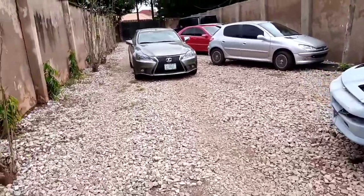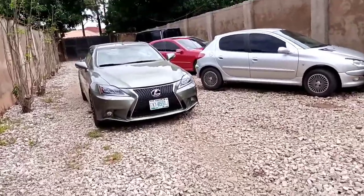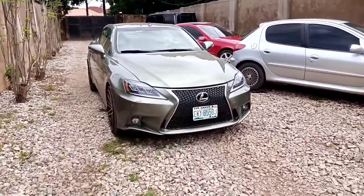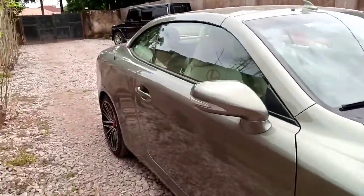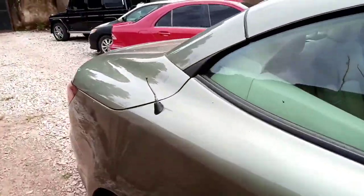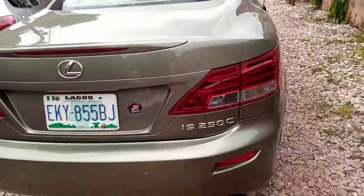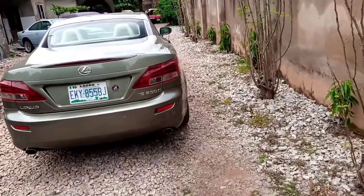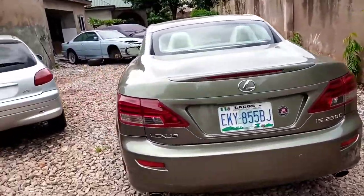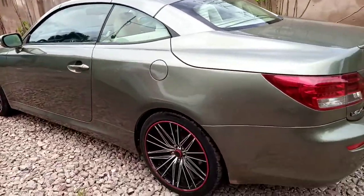Alright guys, this is a new project — a Lexus IS 250C, yes, the IX convertible, one-door Lexus.